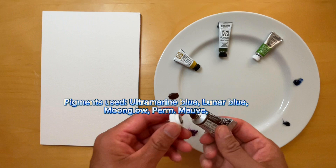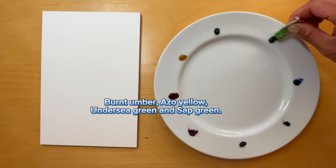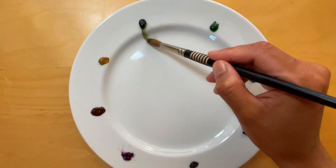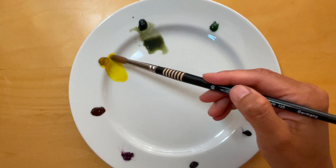Ultramarine Blue by Schmincke, Lunar Blue and Moonglow by Daniel Smith, Permanent Mauve by Winsor & Newton, Burnt Umber by Holbein, Azo Yellow and Undersea Green by Daniel Smith, and Sap Green by Winsor & Newton. Now I am ready to activate the colors. I simply wet my size 8 round brush and start dabbing it onto each pigment, making sure I wash the brush in between each color.